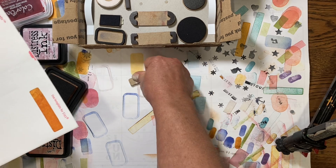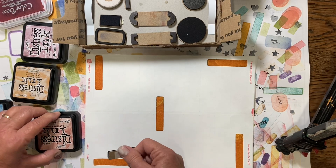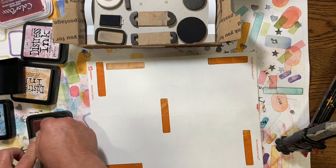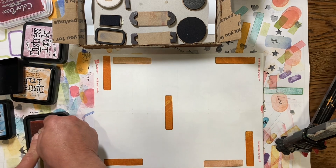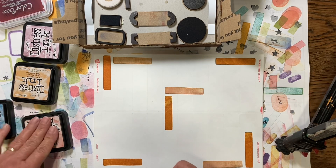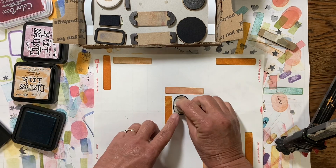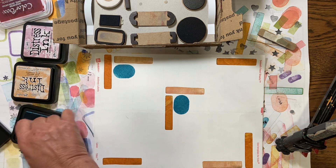Then I just stamp it off. You can have a wet towel and wipe it off — I'm just too lazy, so I just stamp it off and pick a different color and keep right on going. I'm using Distress Inks today because I like the colors. That one came out a little pinkish orange. You just keep stamping and stamping until you have filled up your whole page. I try to use my larger stamps first and then my smaller stamps towards the end.